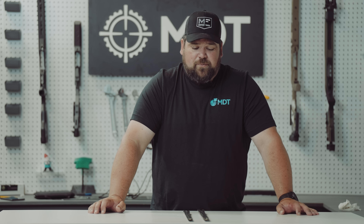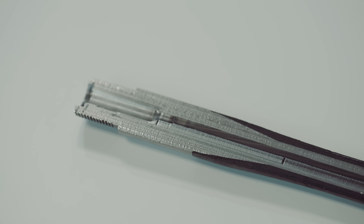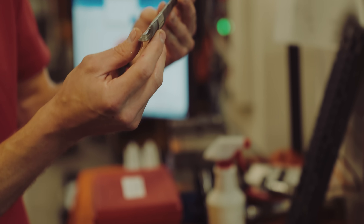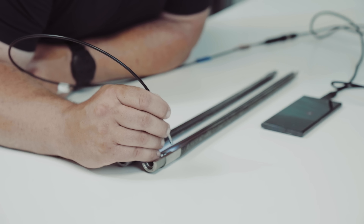After running the thousand rounds through this carbon fiber barrel, we were really interested to see what the inside looked like and what kind of damage was done. We decided to cut it wide open, straight down the center. With your bare eye you really can't see a whole lot — you can see a carbon ring, and you can obviously tell where the chamber is, where the lands and grooves are. Overall it looks fine with the bare eye, so we went and took a borescope to get a better look.